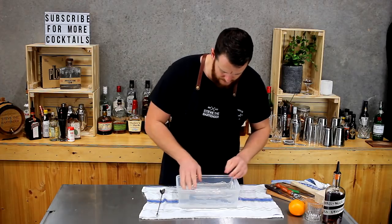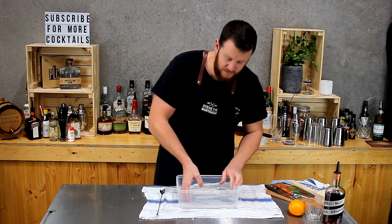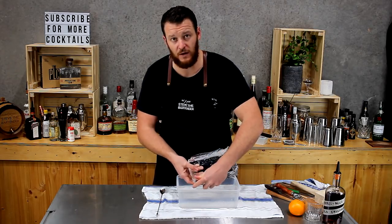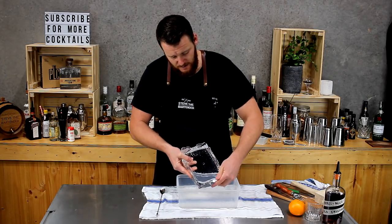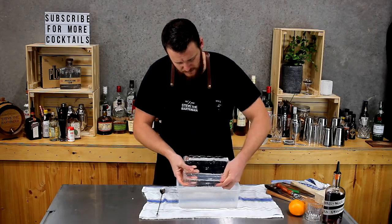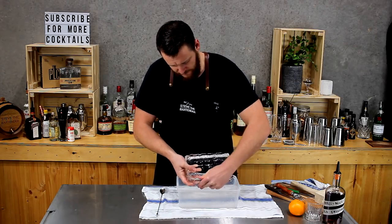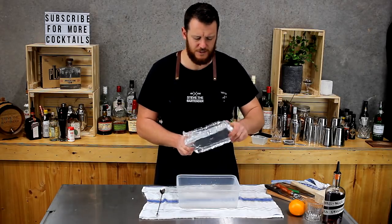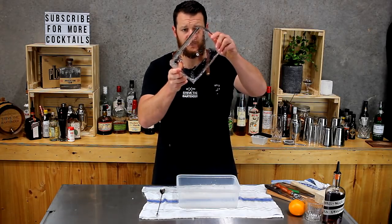There we go. This is actually only a relatively small piece, so you can just break off all the excess pieces. There's not a lot of excess here because I've already been running the outside of the esky under warm water, so it's melted quite a bit. As you can see there, that's pretty nice and clear.